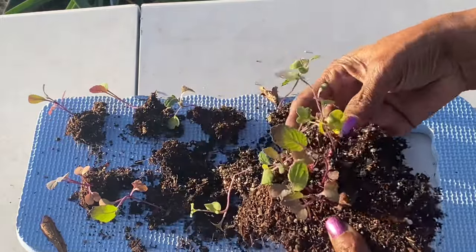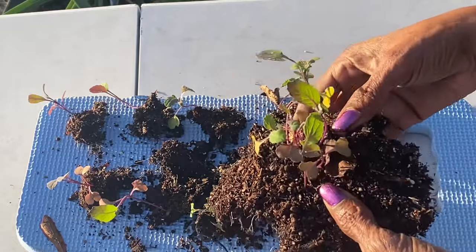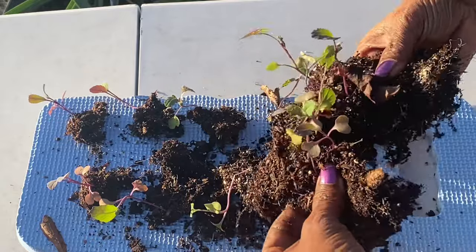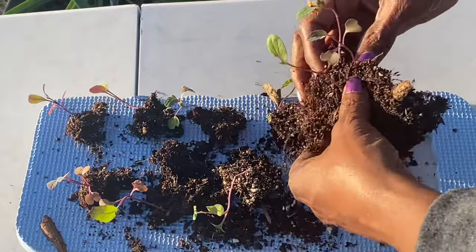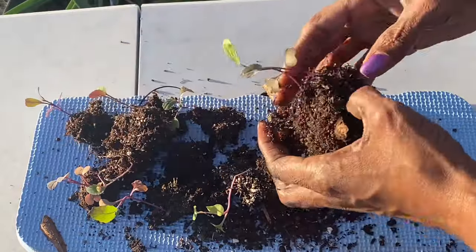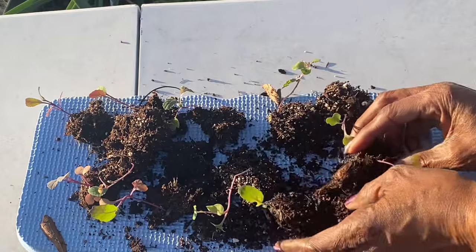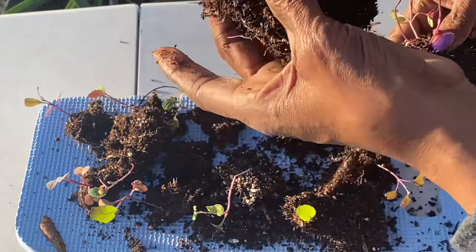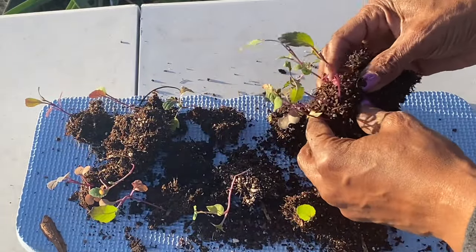They've been in that bed for about a month and they have not done very much, and it's probably because they are so closely planted together. But it was a great way to get some seedlings, and now look at all the plants that we have. I will save this chunk of soil to take and put in the bed with them.